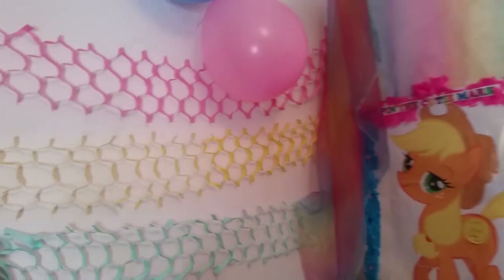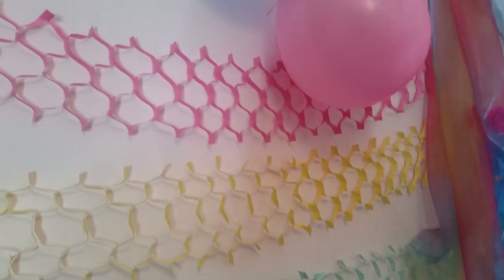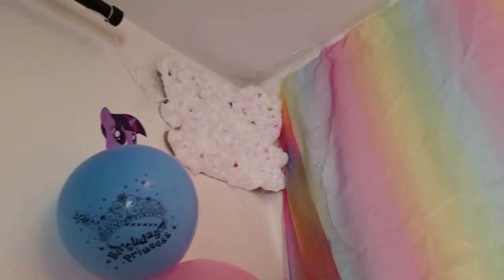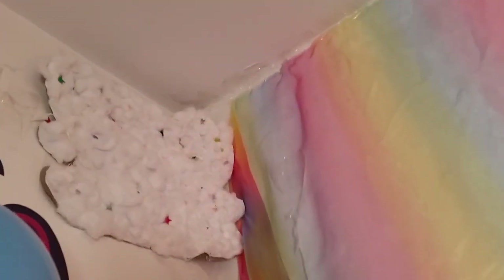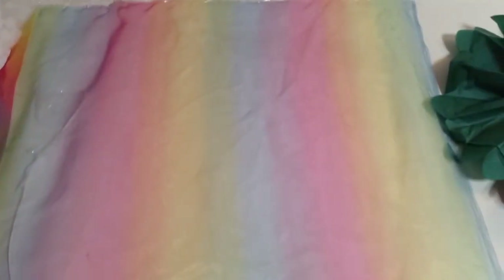I'll start from this corner and show you these decorations I've made — they're super easy to make and you don't need to use glue or anything. It's just paper and scissors, some balloons, and these are some clouds I made with my children. I've also got rainbow fabric from the fabric shop going down.